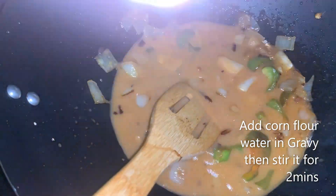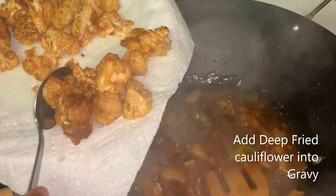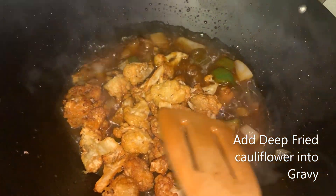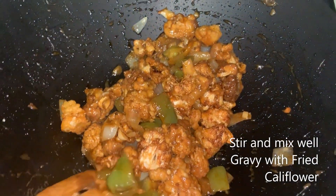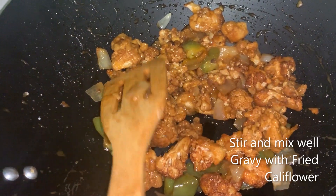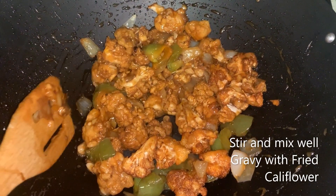After the sauce has thickened totally, add the cauliflower florets to it. If you like spiciness, you can add green chili while adding the sauces. If you want to add red color, you can also do that. Since I am already adding green chili sauce, I will skip that.